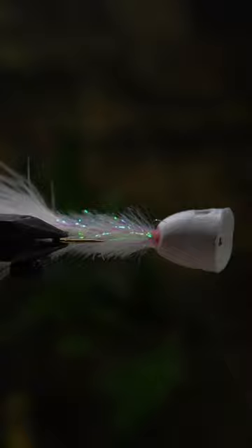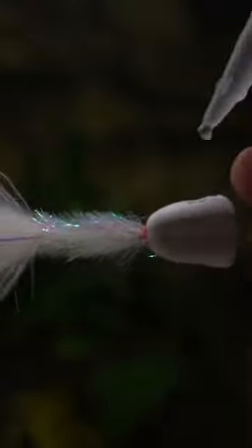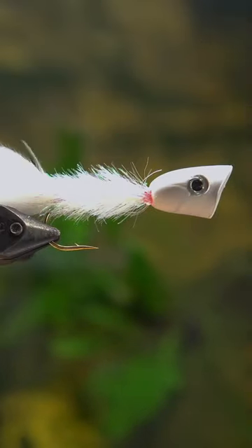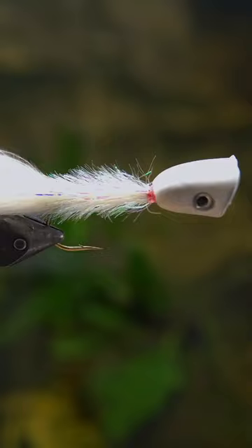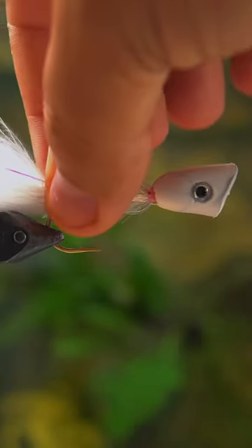I usually start throwing this right as it starts getting dark here in the summertime of Central Texas. If you go to my main YouTube channel, you can see the slower version of this video as well as some footage of how I use this to catch bass and perch.